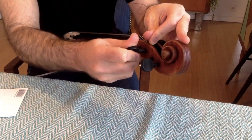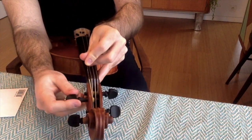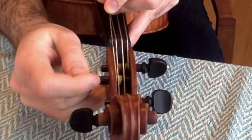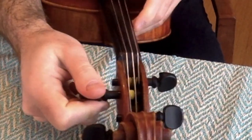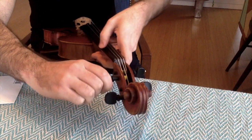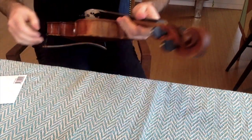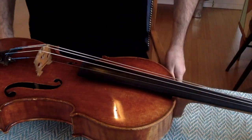And then as you turn, you want the string to stay on the right side. You don't want the string crossing and overlapping itself. You want it to be nice and clean — right there, nice and equal on the side of the peg box — pushing in. And tune it always a little bit higher, because it's going to get flatter and flatter.